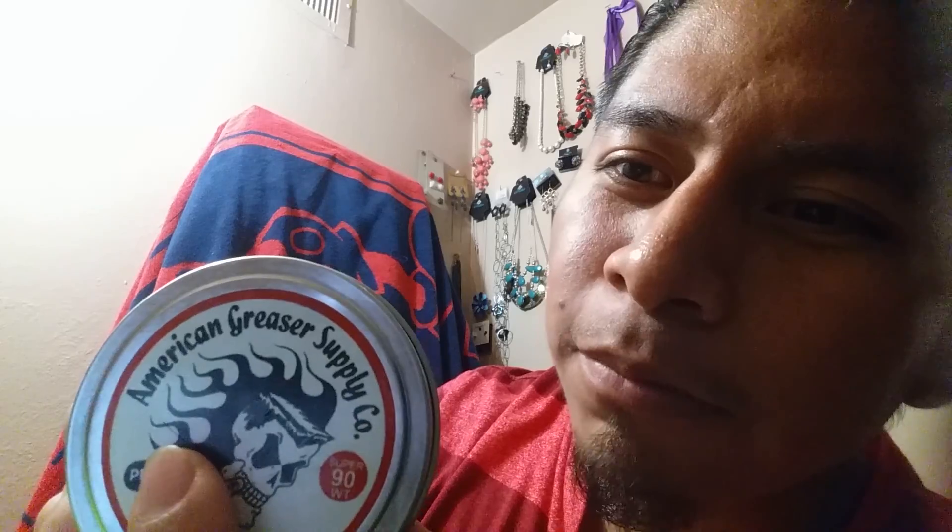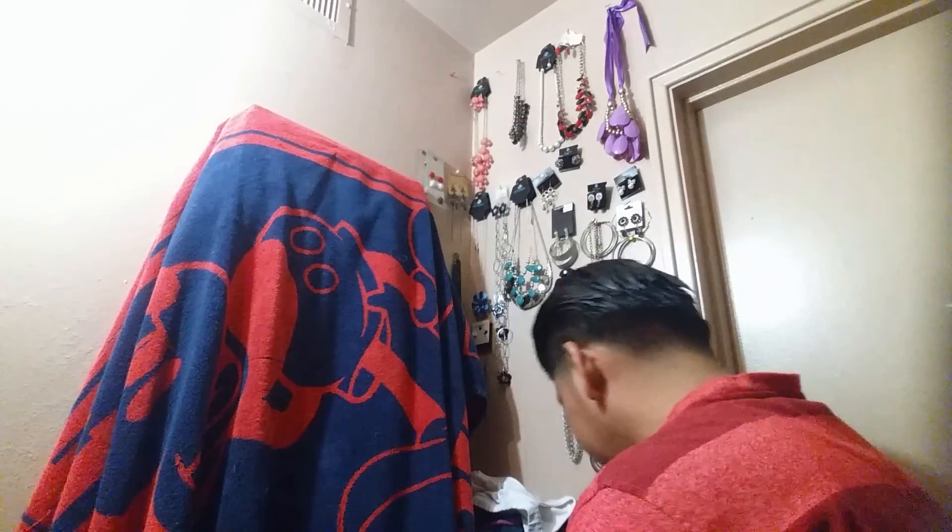American Greaser Supply Company dot com — check it out, it says it right on the back of the tin. Buy their pomades — this one is one of my favorites now, I'm gonna start stocking up on it. As you can see it gives your hair a great hold, and the shine from the Black and White makes a deadly combination. Hope you guys enjoyed the video — like and subscribe, and let me know what other pomades you want to see me use or what hairstyle you want to see next.